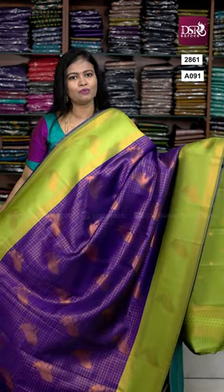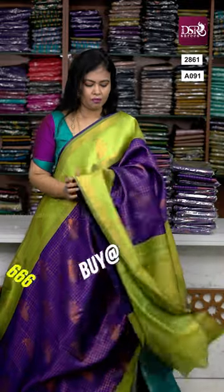We have 30 pieces ready to dispatch. The open view shows our mega hit color combination: Royal Blue with Parrot Green, Pallu and Thousand Putta Blouse with border to the sleeves. Roomba roomba stunning color combination. Don't miss it.